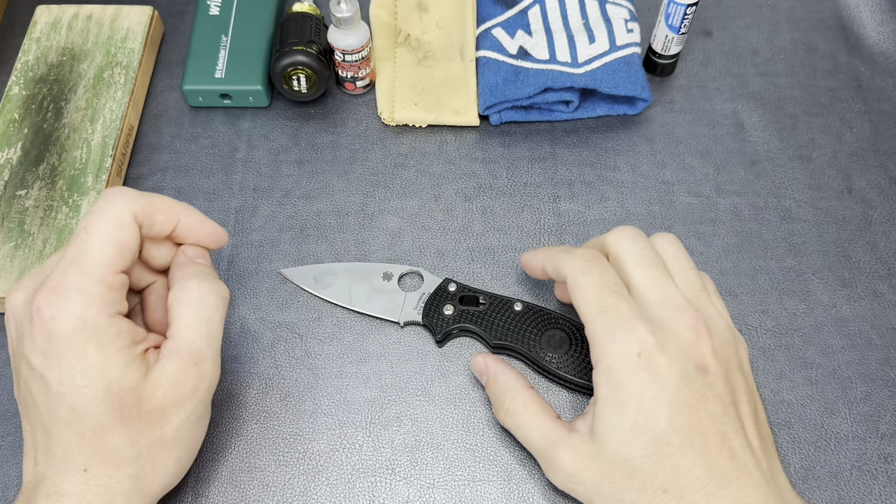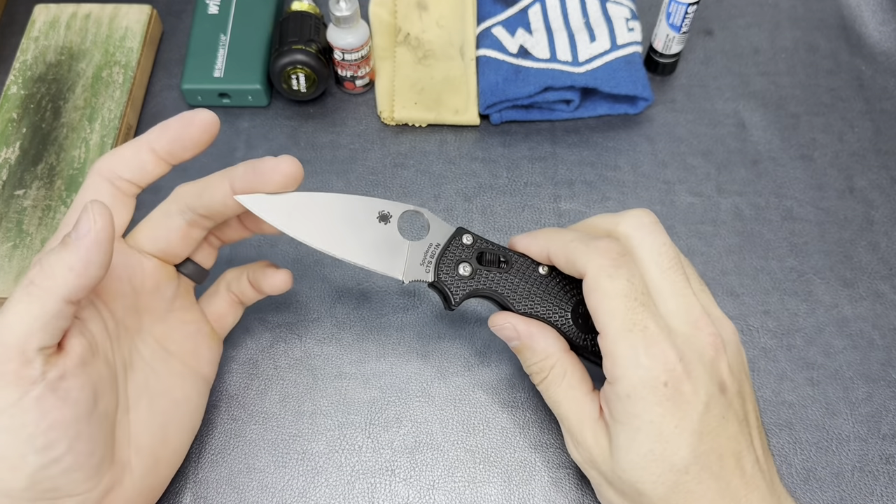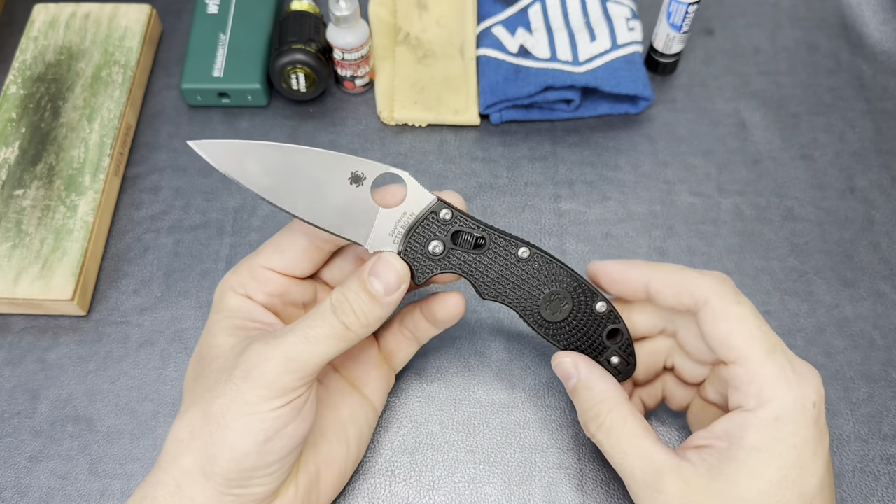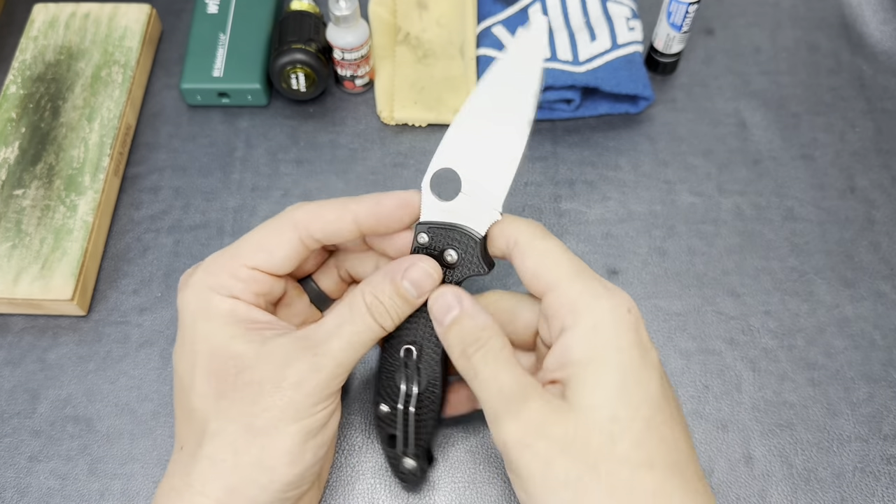Hey guys, The Common Man here. So today I've got in front of me my Spyderco Manix II Lightweight. This knife has been absolutely incredible. I've really been thoroughly impressed with this thing.